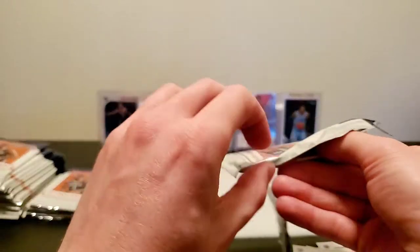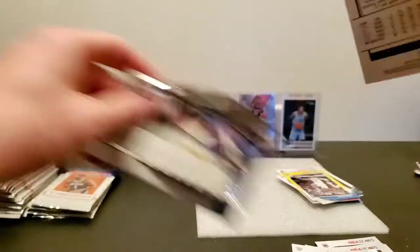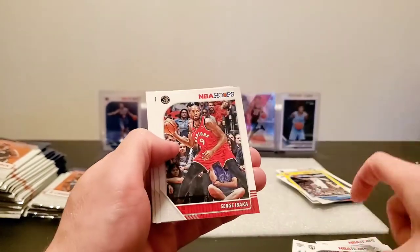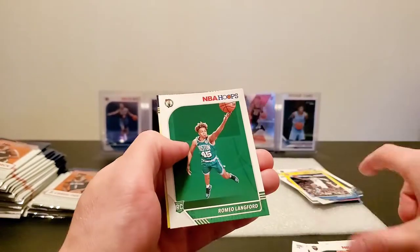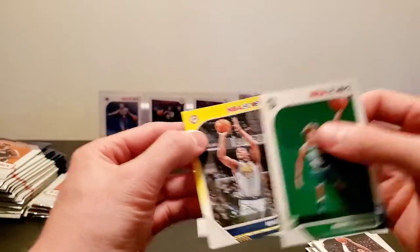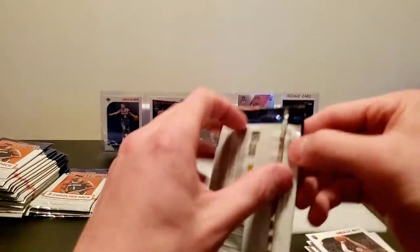We're getting through these pretty quickly. Hopefully you guys stick around the entire video — I've been noticing a lot that a lot of people are, which is pretty cool. Serge Ibaka, J.R. Smith, Romeo Langford, and Miles Turner yellow parallel.